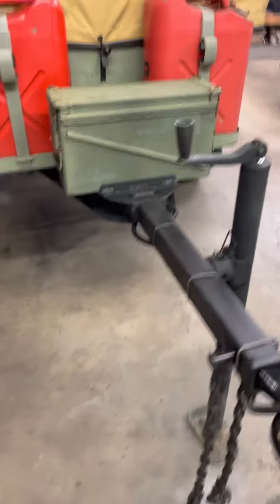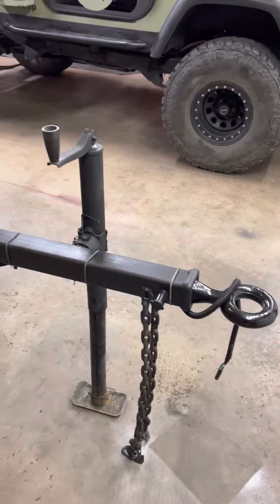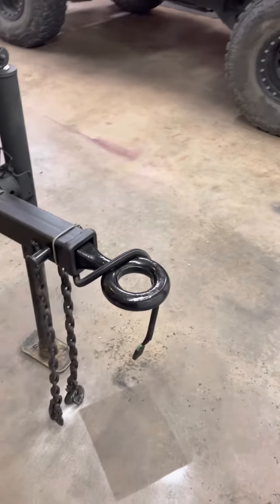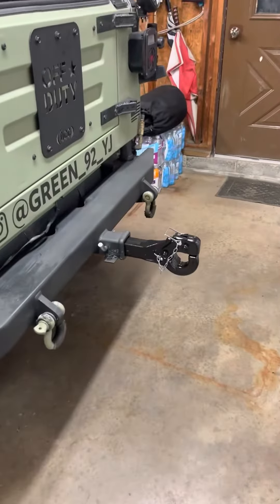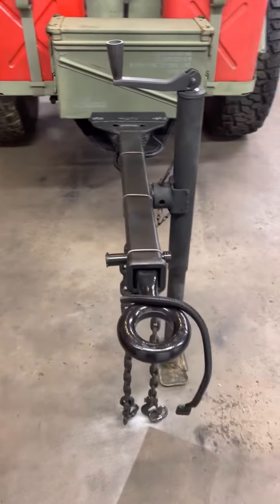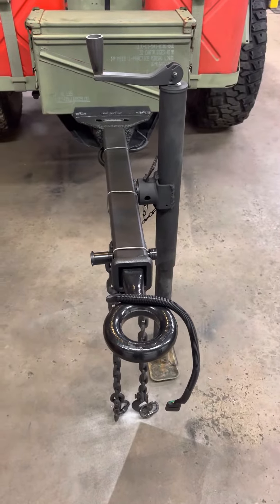To remedy that, I added a three-foot piece to the tongue and a lunette on the trailer side, and I switched to a pintle on the Jeep side that's a little bit more articulating — a little bit better for movement than the ball was.